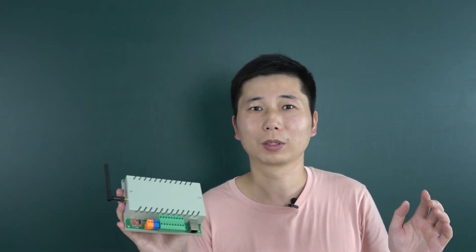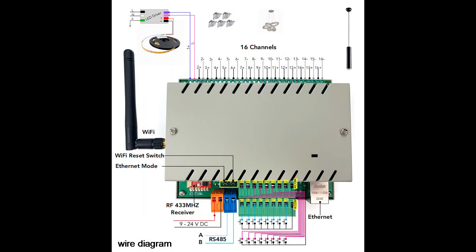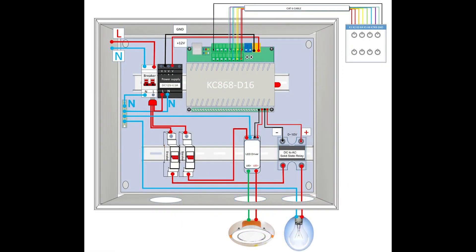Here you can see the D16 demo controller has 16-channel output, 16-channel input, RS485, Ethernet, and Wi-Fi. Here you can see how to install the D16 demo controller into the power distribution box, along with the driver and the lamp.